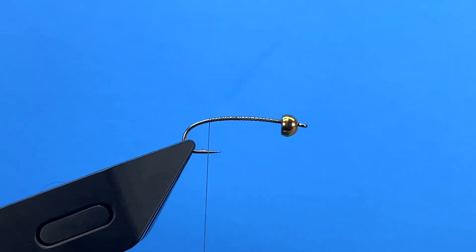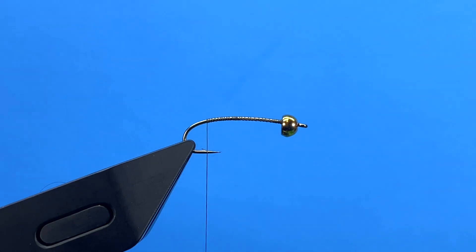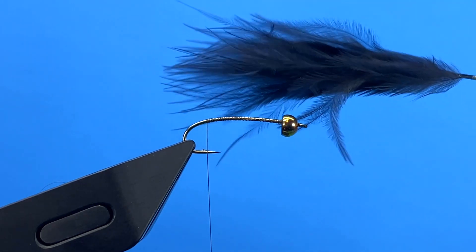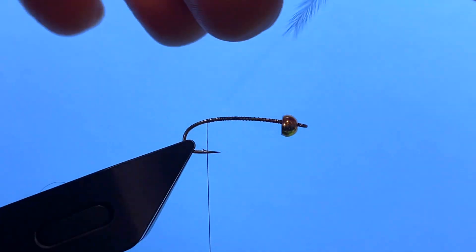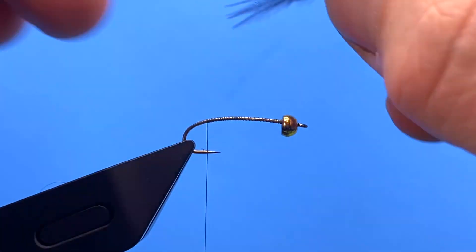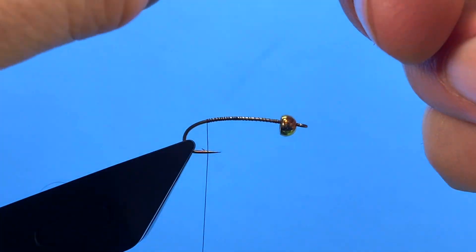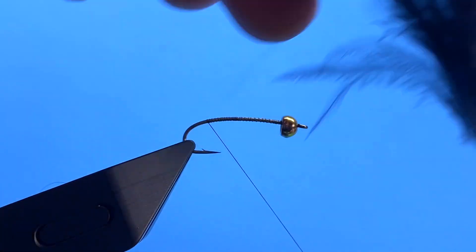I'm going to take my thread that I started up behind the bead, take it back down the hook shank just shy of the barb. For a tail I'm going to use woolly bugger marabou — just the feather. I don't want the tail super long on this fly, so just shy the length of the hook shank, using the hook shank as a comparison. Make it a little shorter than the length of the hook.